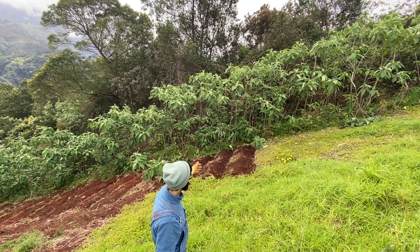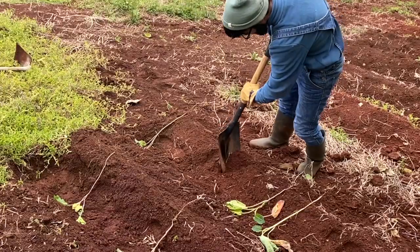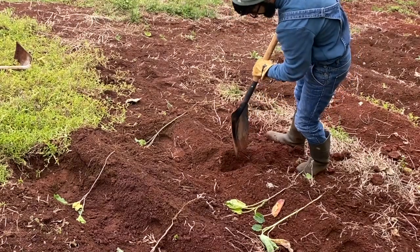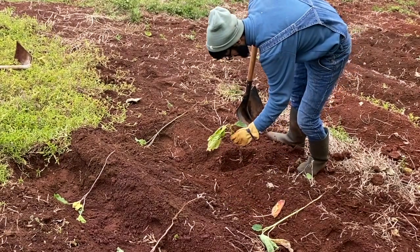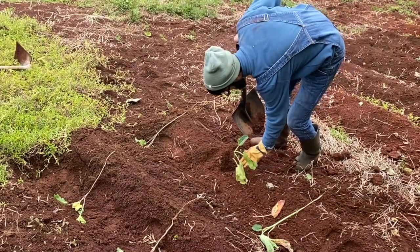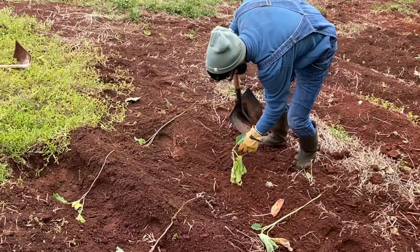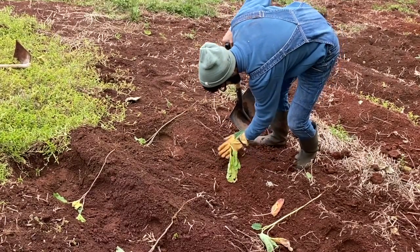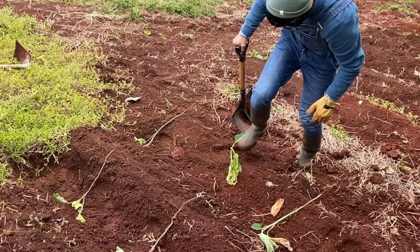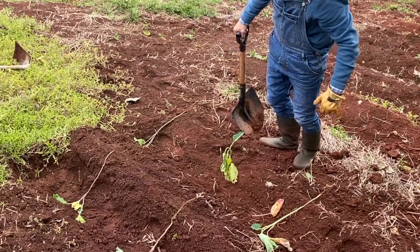Now we're going to plant the cabbages — that'll take a couple minutes, and then fertilizer. You want to stick her in, and then with your boot — this is gangsta style by the way, my neighbors didn't teach me this. You want to make the soil compact, and there you go, that's one.